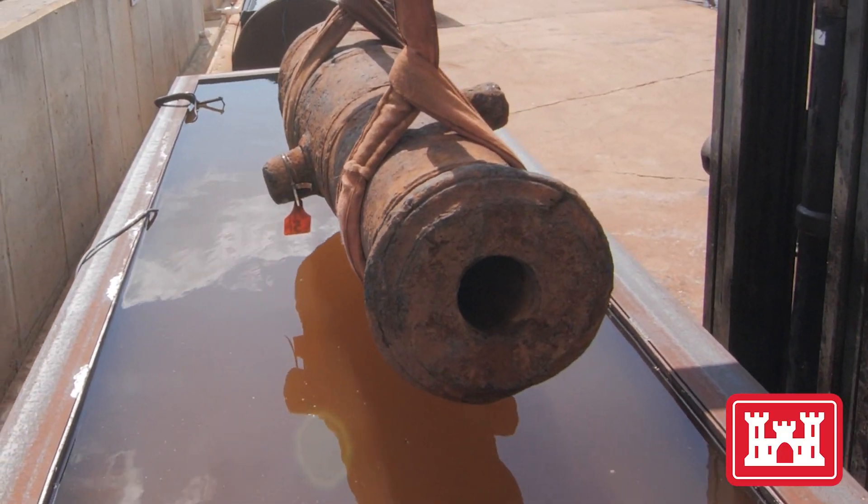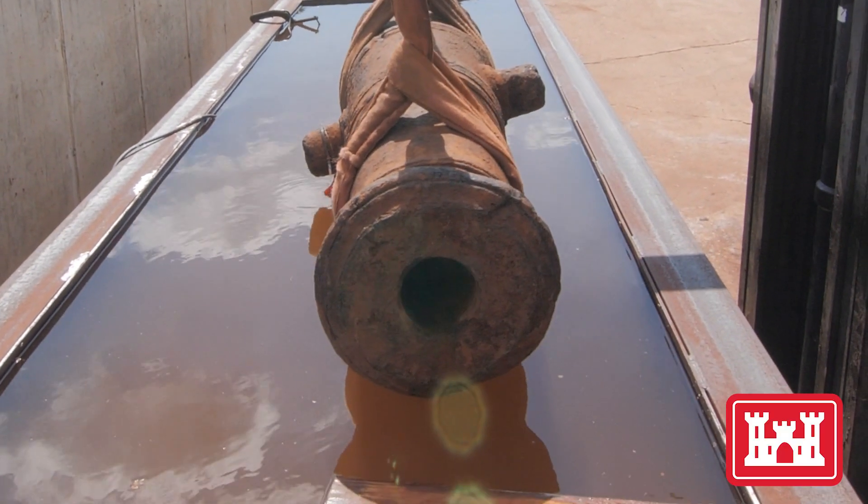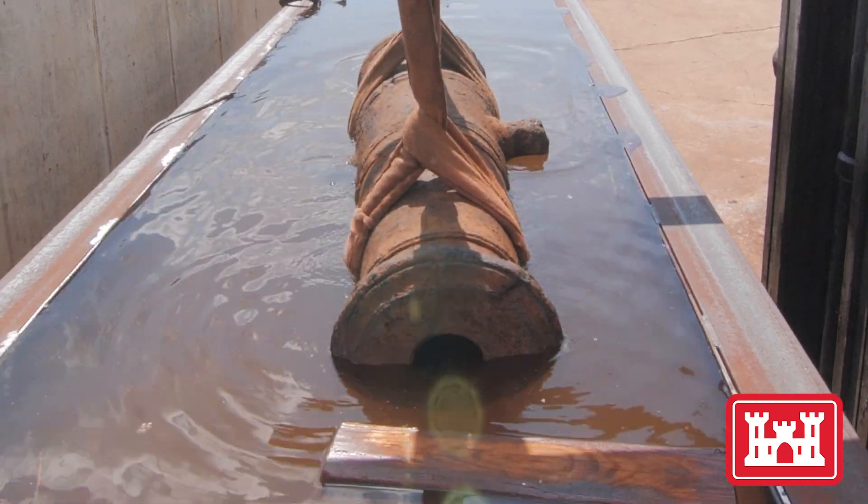Reporting from the Conservation Research Lab at Texas A&M University, I'm Michael Jordan for the U.S. Army Corps of Engineers Savannah District.